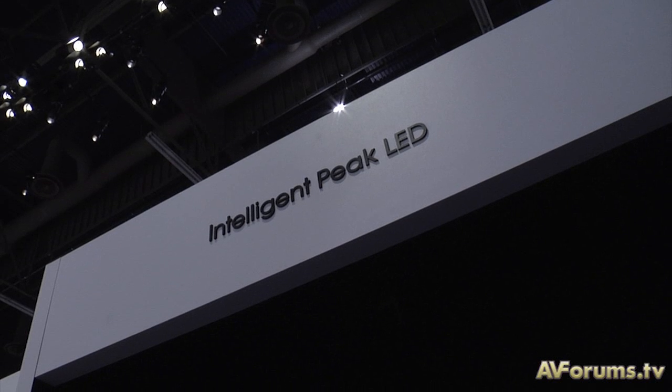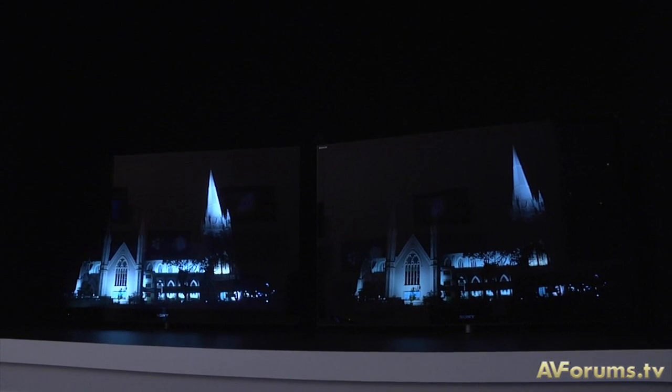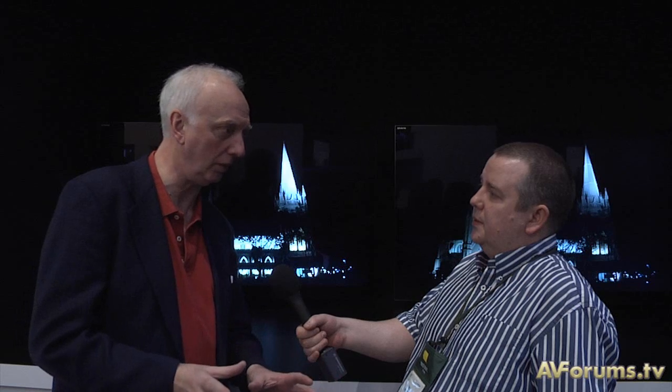What we're looking at here is the difference between the intelligent LED on and off. That's an important point because we were chatting earlier on about picture processing and the need to be able to make it as adjustable as we possibly can to suit each user. So you can turn this off if you wish to do so, but if you take a look at the moonshot that we saw just now, the purpose of the intelligent peak LED system is to control the LED much more precisely by understanding the behaviour of the image surrounding the areas that you're illuminating, or where the whiteness is, to put it crudely.